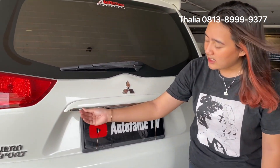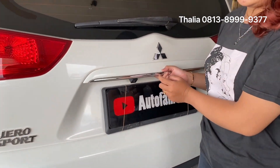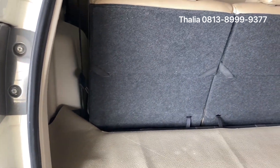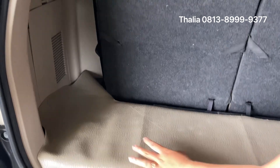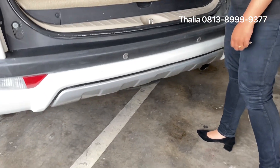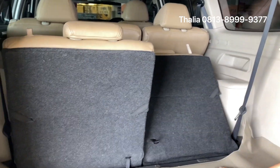This bumper area is plastic. The back panel is silver. There's a Mitsubishi logo and a Pajero Sport emblem. There's also a rear camera. Looking at the spare tire area — if going a long way, it opens up to the back side. At the bottom, there is storage space.